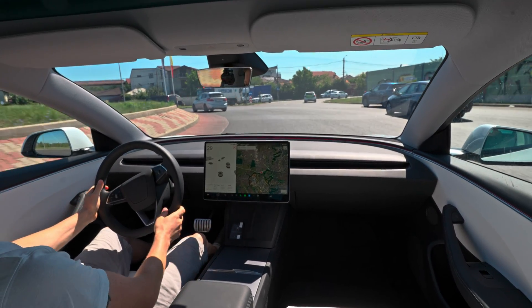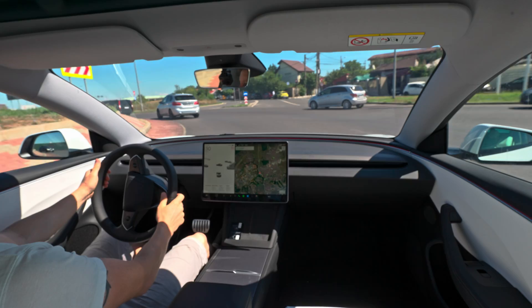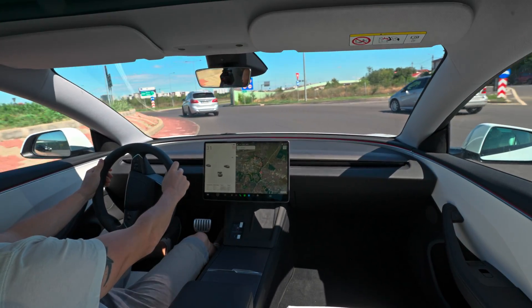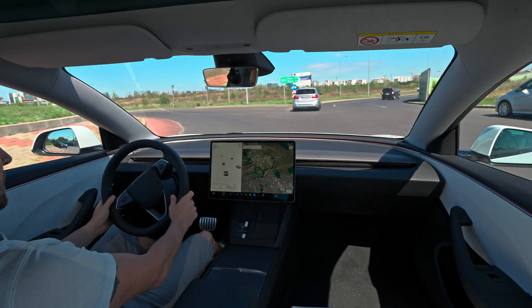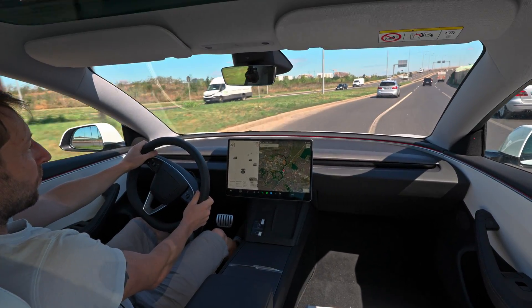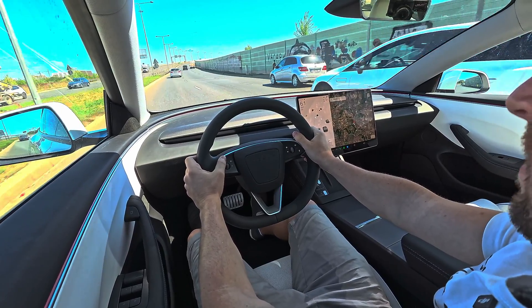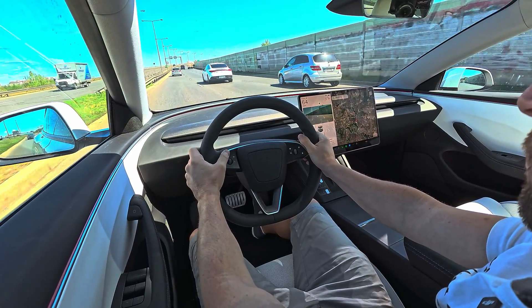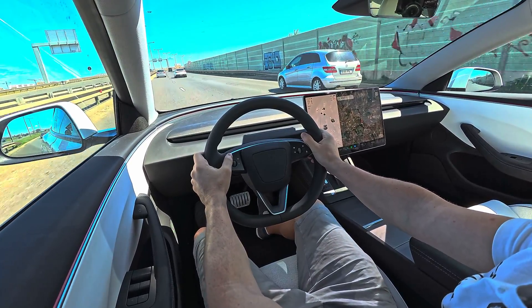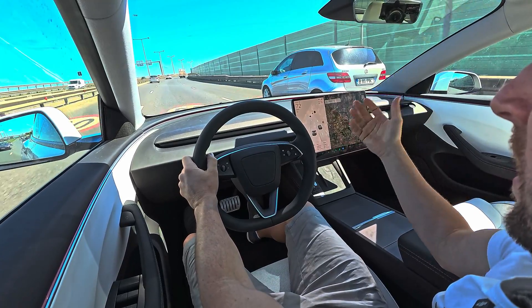Hello guys and welcome back to a new video. Today we are with a brand new Tesla Model 3 Performance 2024 Euro version — 460 horsepower. We have two electric motors, one on the front and one on the rear, and adaptive suspension. But it's not about that in this video — if you want to see the full test drive, I have a separate video where I explain the driving feeling and all the technical data.